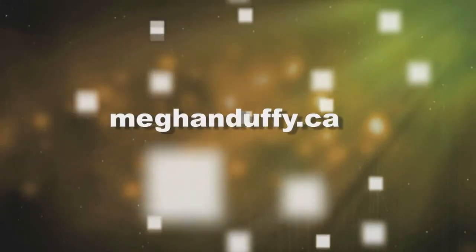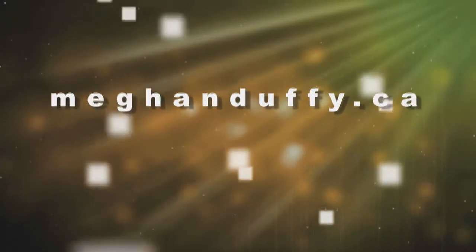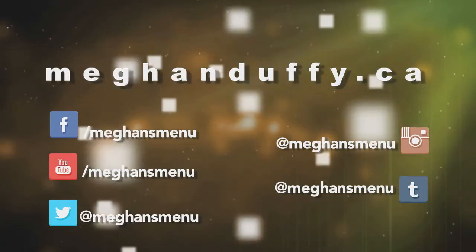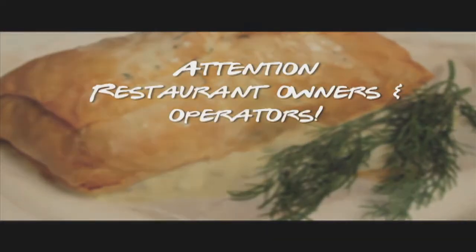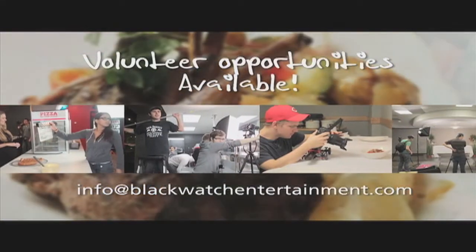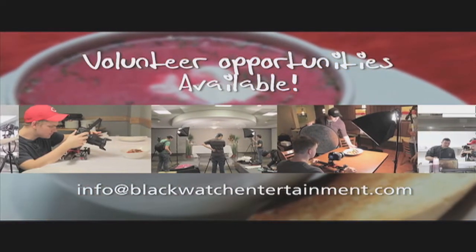Couldn't write down all those yummy recipes in time? MeganDuffy.ca has everything online, complete with tips from Megan and Chef. Also, be sure to connect with us on social media to get a sneak peek at upcoming episodes, behind-the-scenes footage, and exclusive news. Do you own or manage a restaurant that you would love to have featured on Megan's Menu? If so, email us and tell us everything about your establishment. But hurry, our next season is booking up fast. If you're interested in being on the show or working with us behind the scenes, we have volunteer opportunities available and we would love to hear from you.